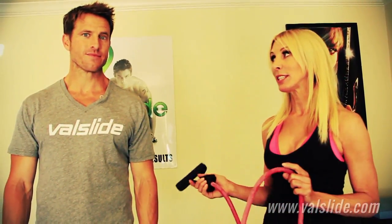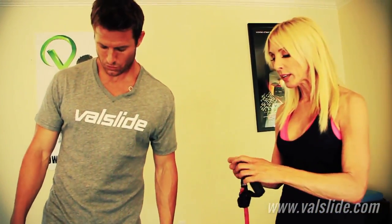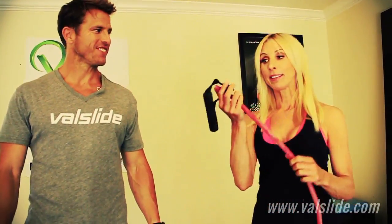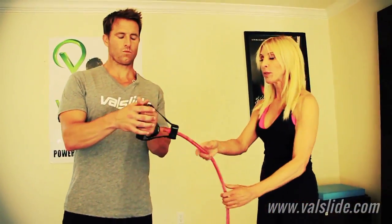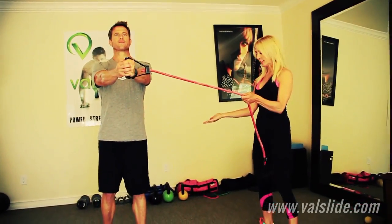He is here to help me demonstrate one of my favorite Val Slide ab exercises. What's interesting is we're staying upright and actually doing anti-rotations. He's going to be doing a Val Slide reverse lunge, but I'm adding the Val Band Deluxe for something extra special. This is something you can add to any of your full body workouts or your ab routine. All you need is your Val Slides — we're using Ninja Black today — and a Val Band. Hold it in both hands, hands straight in front, and do a Val Slide reverse lunge.